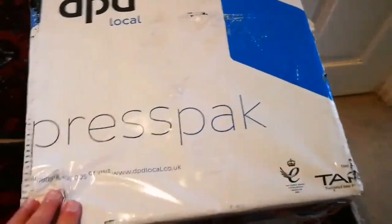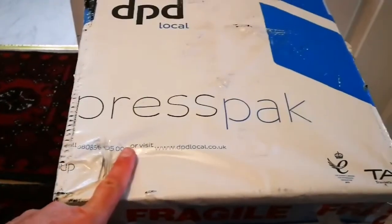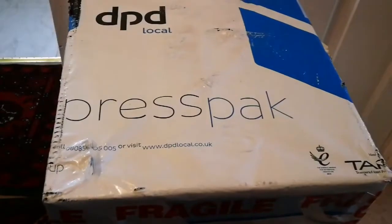Unboxing of the Skywatcher Heritage — we chose the 114 telescope. Let's open it and see what is inside.